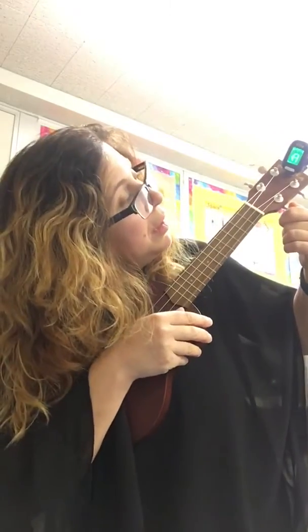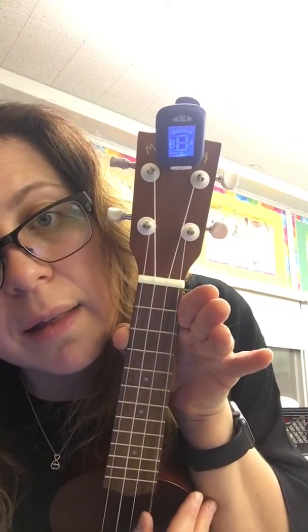You're going to play your first string and gently tighten until you hear it match. It's pretty close. My tuner says it's good — it goes green and says A. If you have a tuner, that helps too.